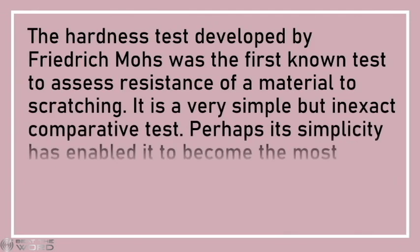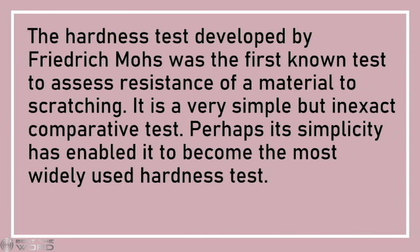The hardness test developed by Friedrich Mohs was the first known test to assess resistance of a material to scratching. It is a very simple but inexact comparative test. Perhaps its simplicity has enabled it to become the most widely used hardness test.